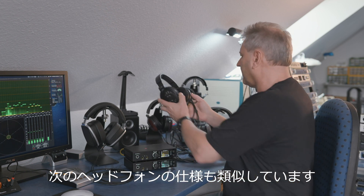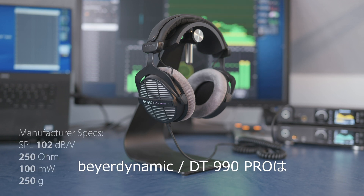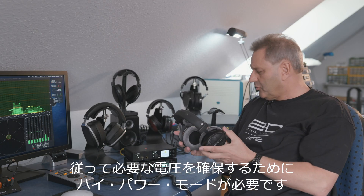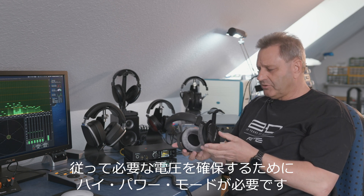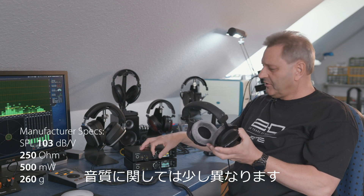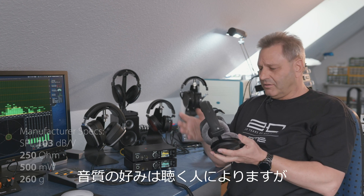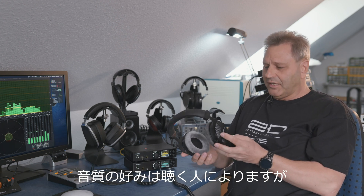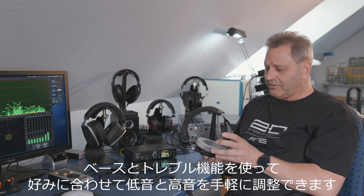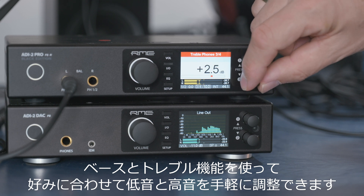The second headphone is similar — it's the Beyerdynamic DT 990 Pro with 250 ohms. It's also an open headphone and its sensitivity is similarly low, so again you need the high power mode to have enough voltage to drive it. Sound-wise they are a little bit different — the Beyer is known for having a little bit more bass and treble, which is according to your taste. The ADI-2 Pro can easily drive both headphones, and if you want quick changes in the sound, remember you have the bass and treble control to adjust at any time.